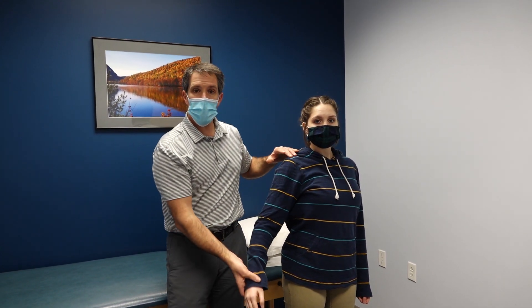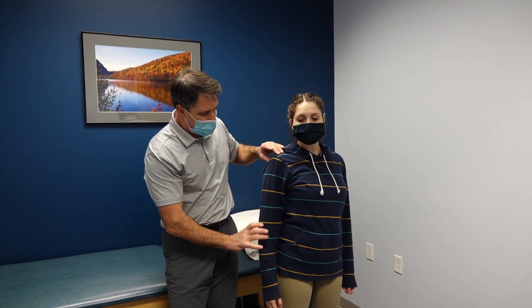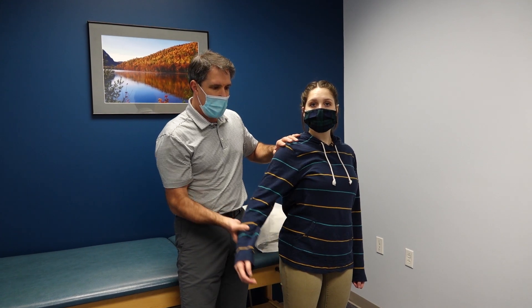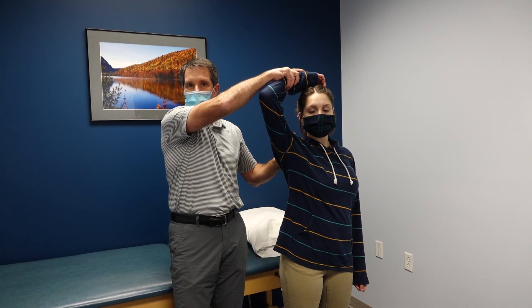Just like when you do a straight leg raise test with the leg, when the arm is down, the nerves are being tractioned and pulled right up against that herniated disc. And when we abduct and flex the elbow, it puts that on slack and therefore it's not as painful.